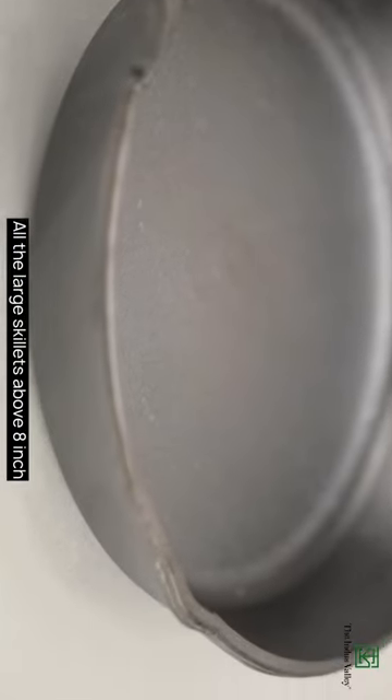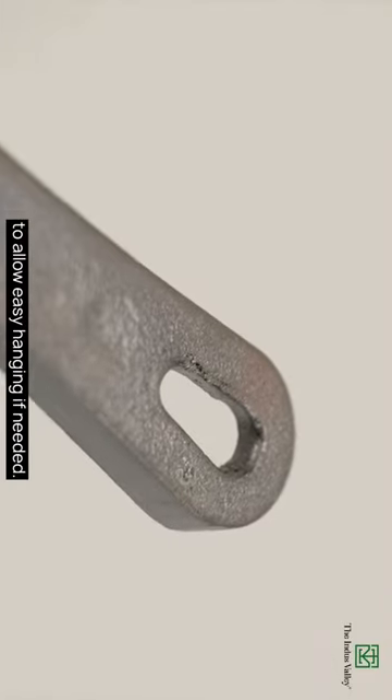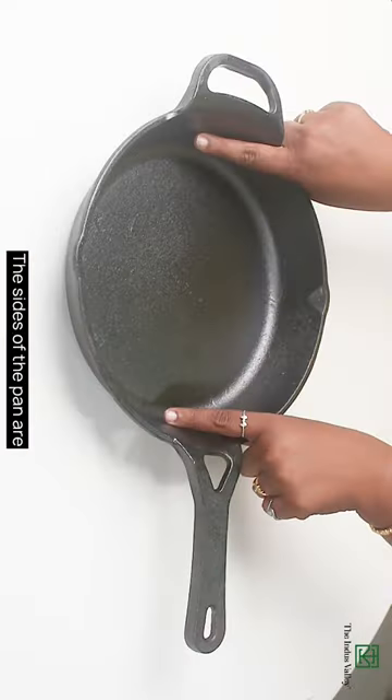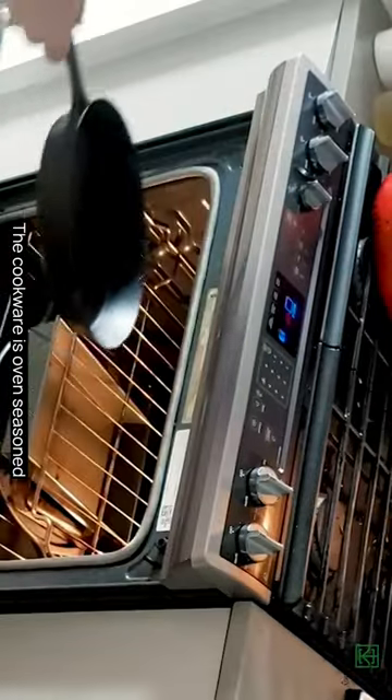Next, we have the 8-inch, 9-inch, and 10.25-inch skillets. All large skillets above 8 inches come with a supporting handle and a loop to allow easy hanging if needed. The sides of the pan are slightly inclined for even heat distribution.